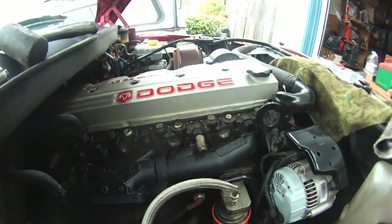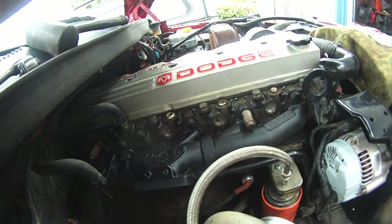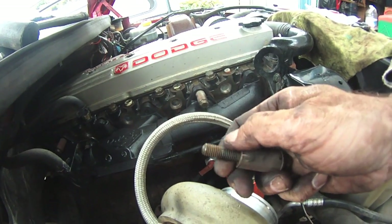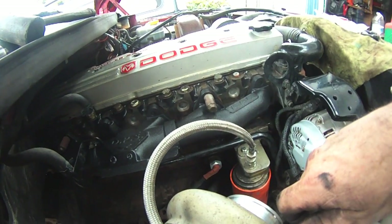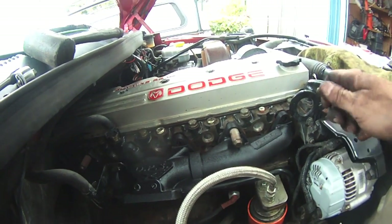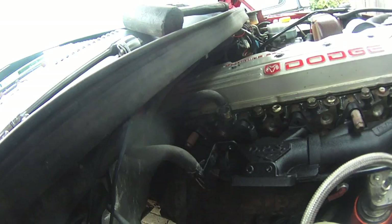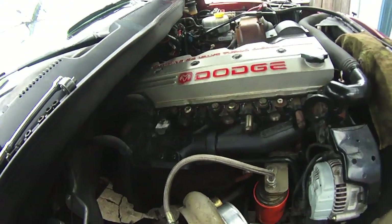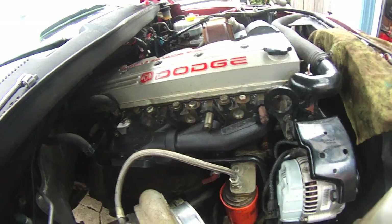I'm putting anti-seize thread lubricant on the bolts. They didn't have any before and there were no issues getting them out — they all came out easily — but I'm putting it on anyway. This way I'll get all six cylinders with gaskets lined up just right. That was pretty slick and everything's tightened down — it lined up, everything fit just right.